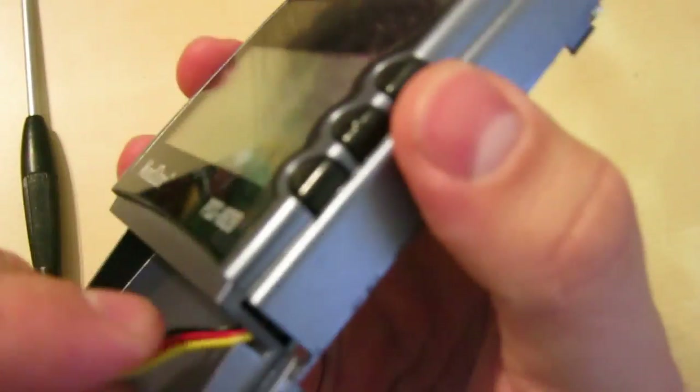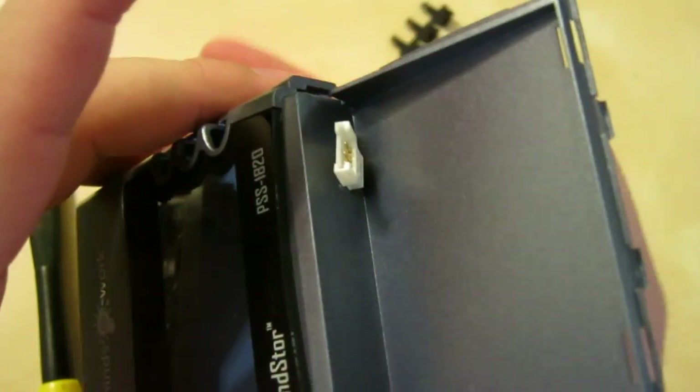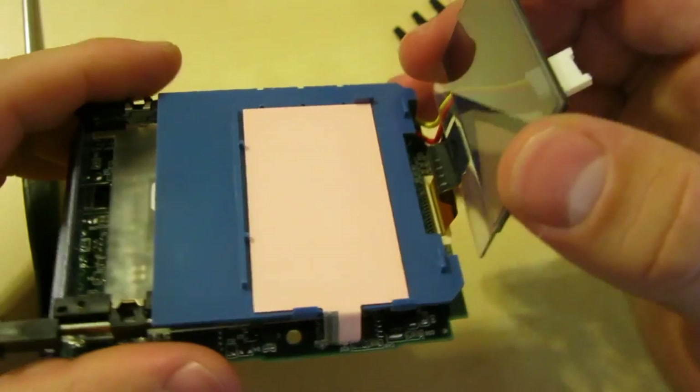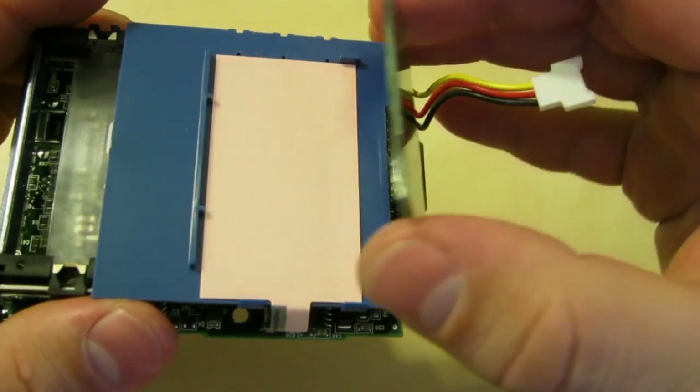I'm going to try to get this out of the case. They foolishly ran this cable through here, which I don't like. The soft buttons came off — oh good, it does pop out. Why did they think that was a good idea?